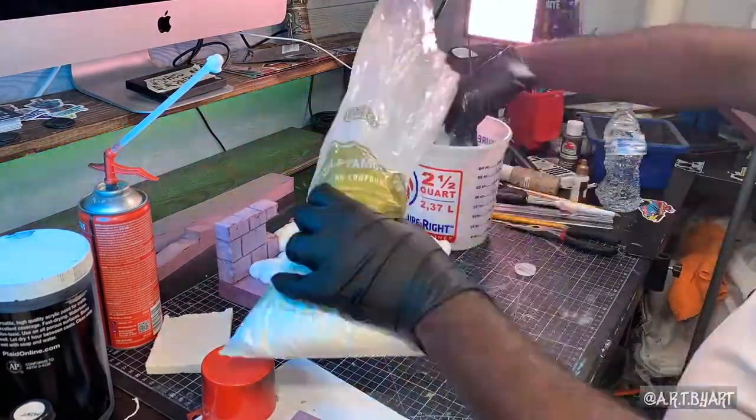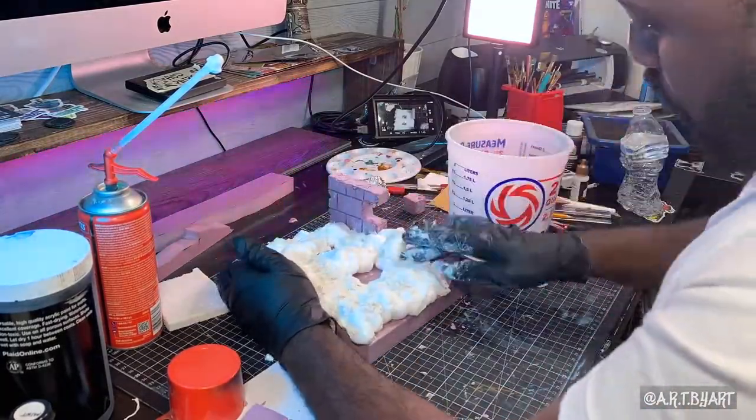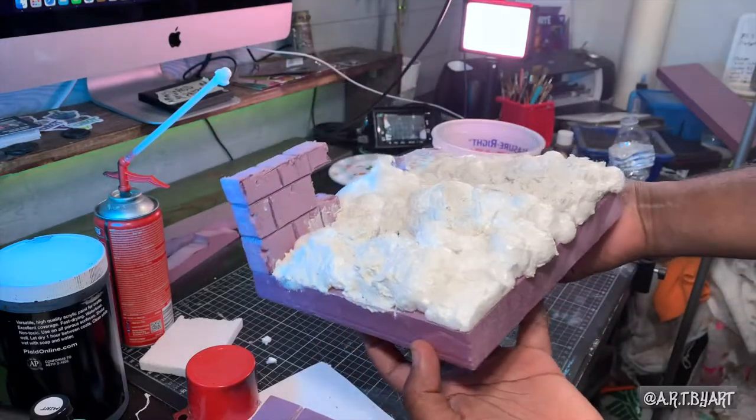This right here is sculpt-a-mold. I use this to kind of fill in a lot of the gaps that were missing and smooth it out. I should have smoothed it out a little bit more, but again, I'm learning as I go.